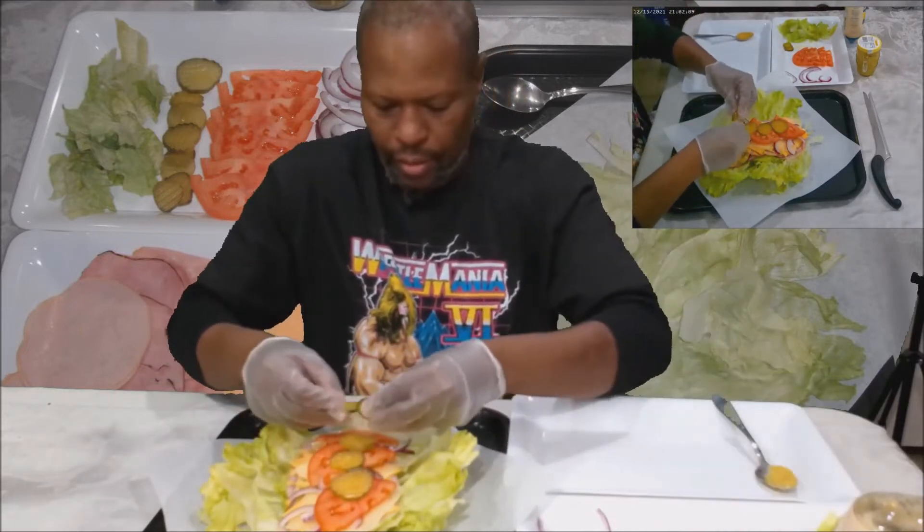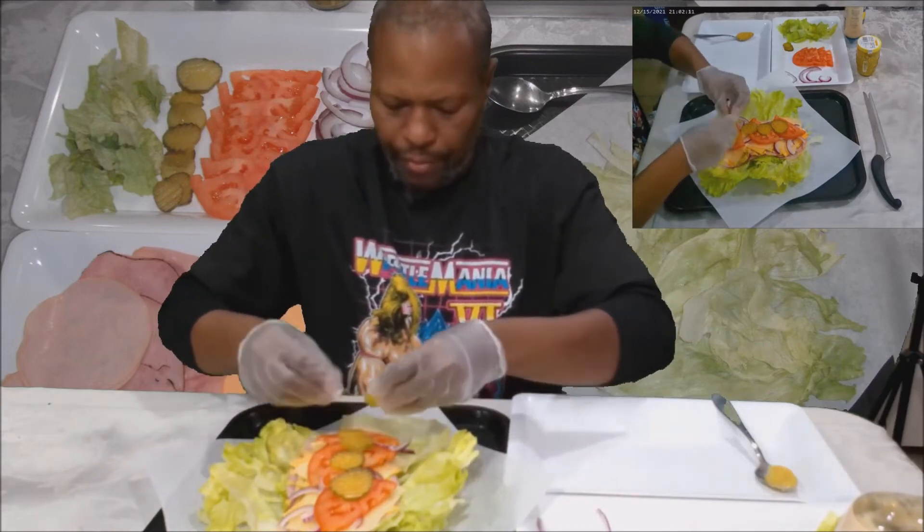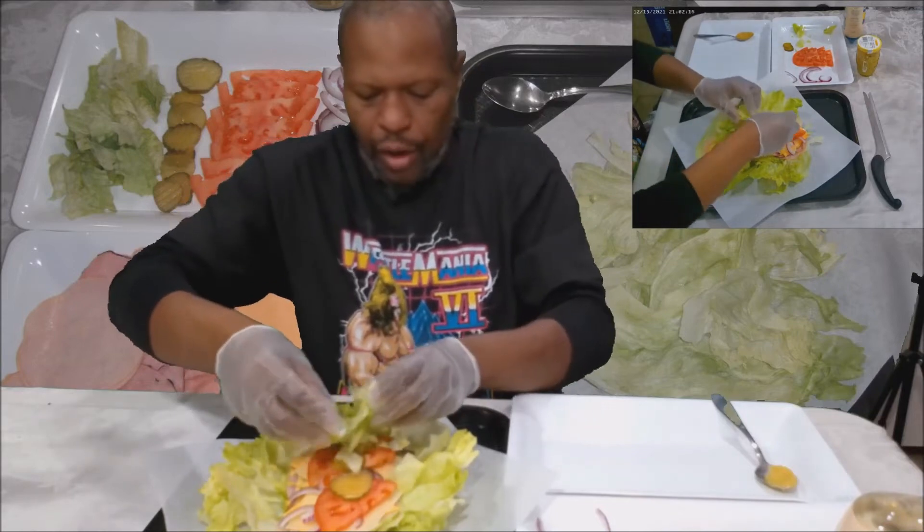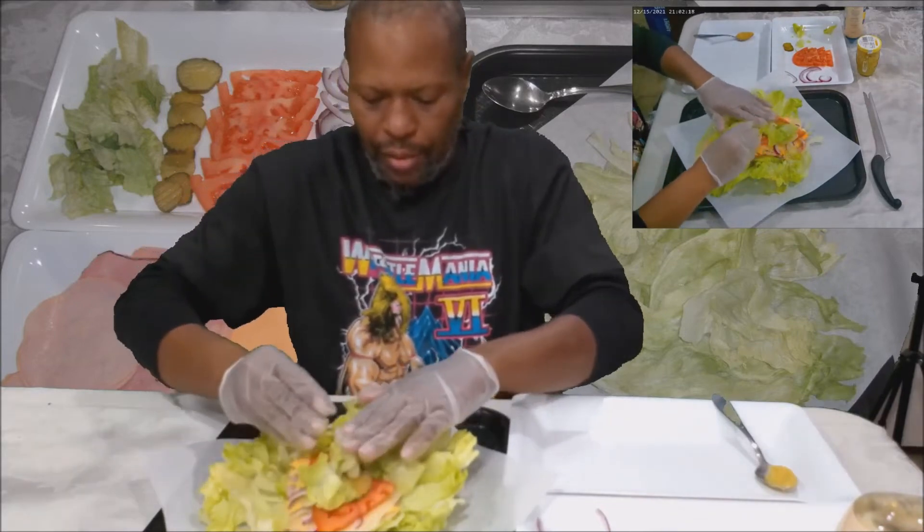Some pickles on it. And then our healthy lettuce — put it on there.